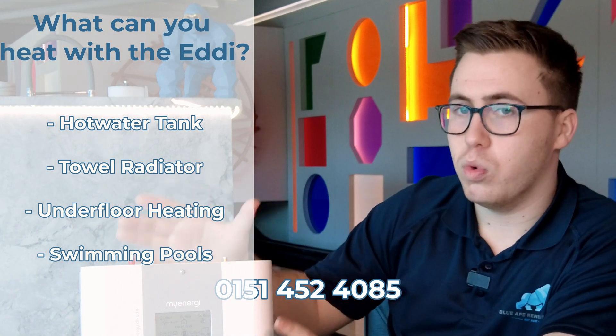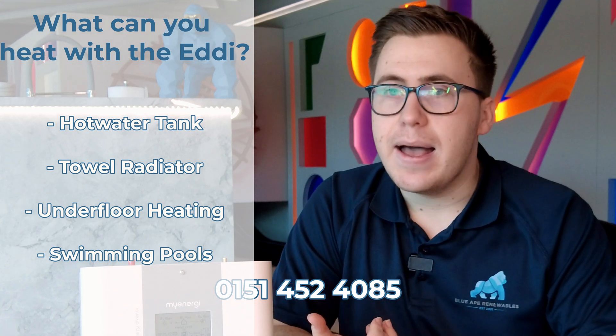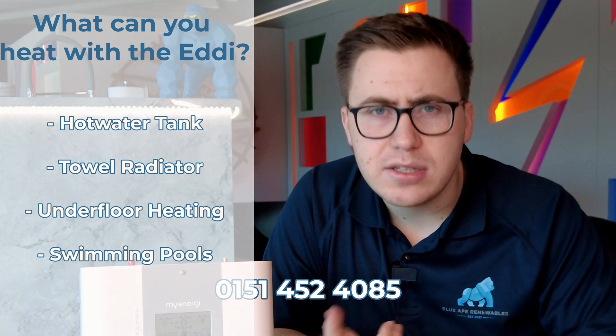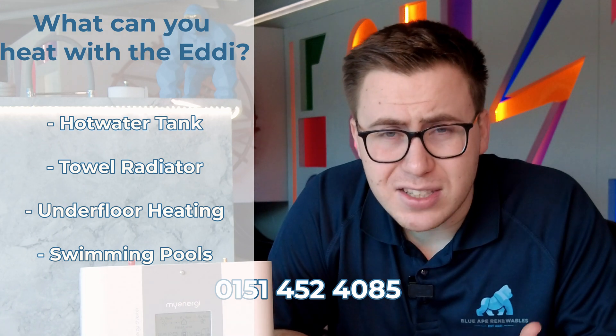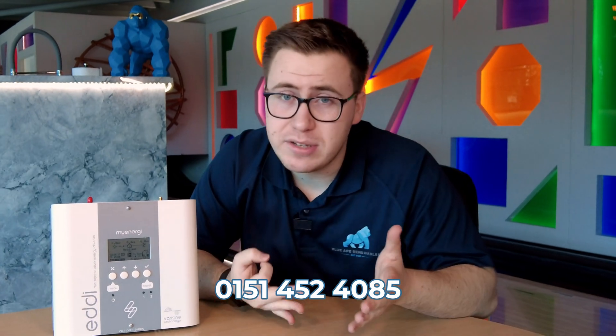The Eddy doesn't only heat up your hot water tank — it also heats up the likes of underfloor heating, towel radiators, and even swimming pool heaters as well. So it can really be utilised for any home and any home's needs.